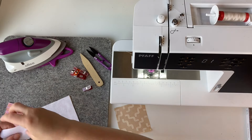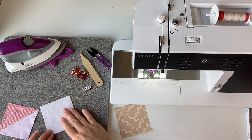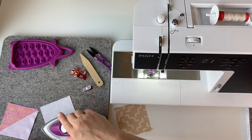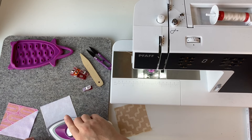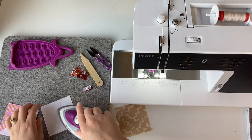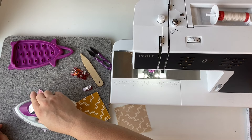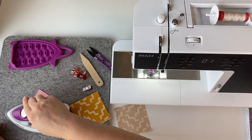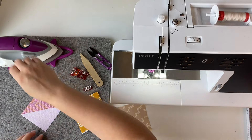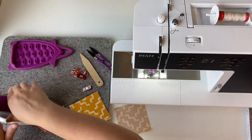To start, you're going to fuse the interfacing to the wrong side of your pieces. Then with the triangle piece you're going to fold it in half so that the raw edges meet and you make a triangle shape.